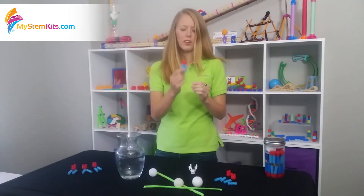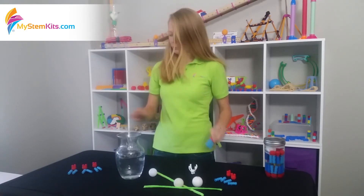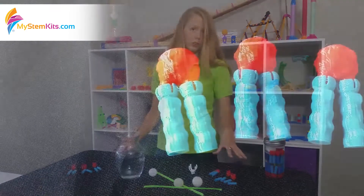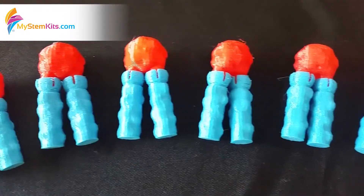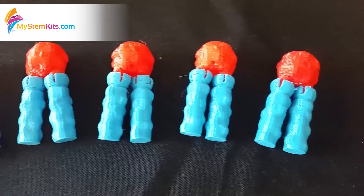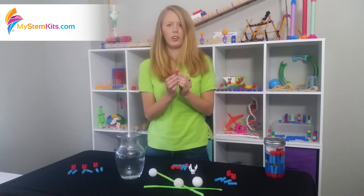This one is the light head, which means it's going to float when it's put in water. You repeat the same process for the other phospholipids. I've already gone ahead and assembled extras, so now I have my six phospholipids entirely ready to go.